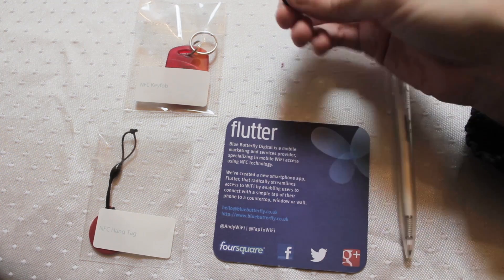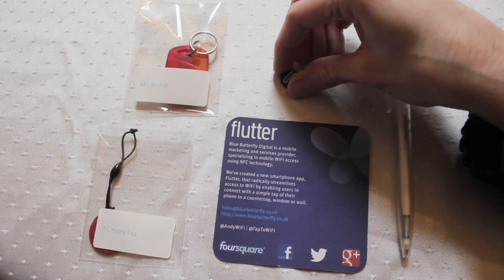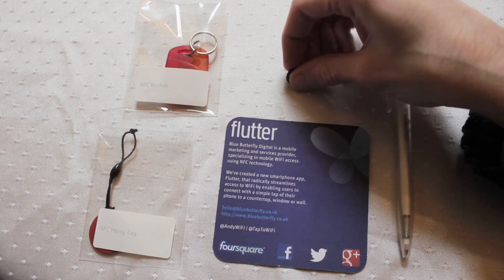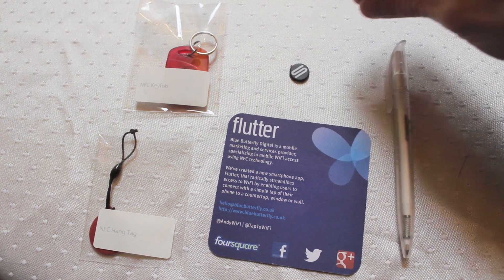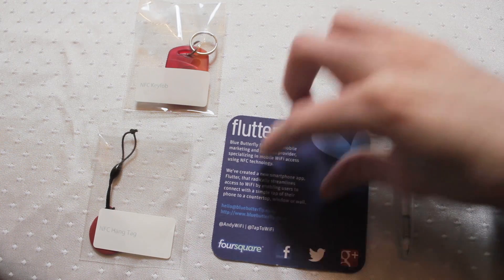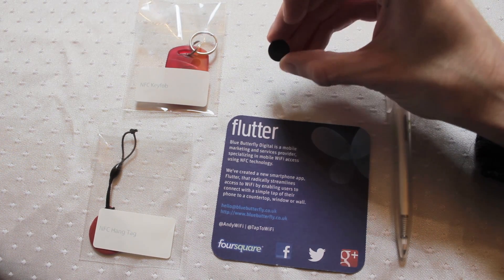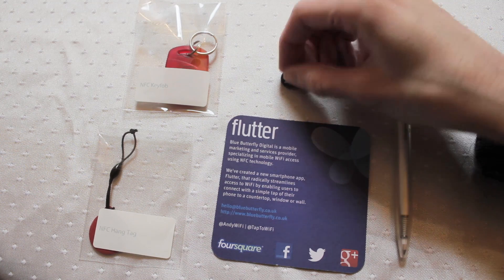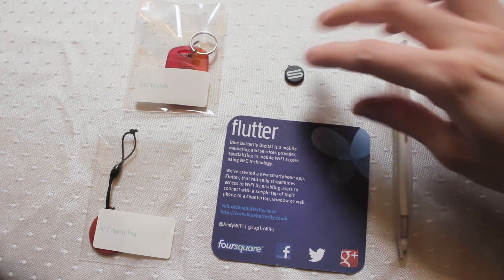You could pop this into packaging, into the bottom of packaging or boxes so you can scan the box from the outside. You could embed this directly within a layer within your product packaging, or you could use smaller tags as well. You can drop these tags into different places, or stick a bit of blue tack on the back and just use it as a temporary tag at an event or something — just pin it up as and when you need it. Lots of versatility.